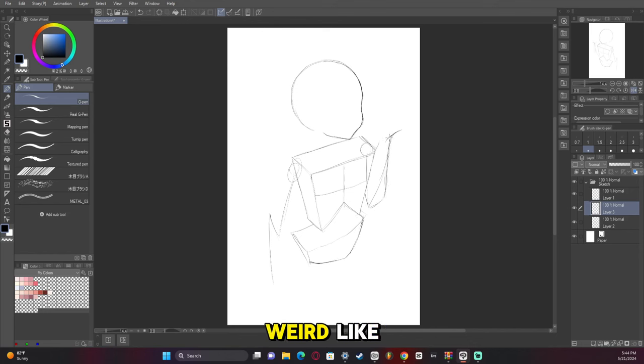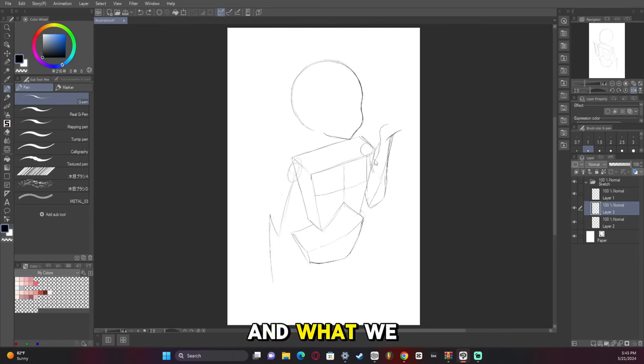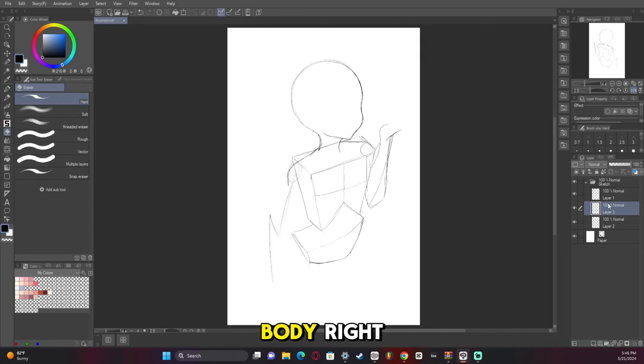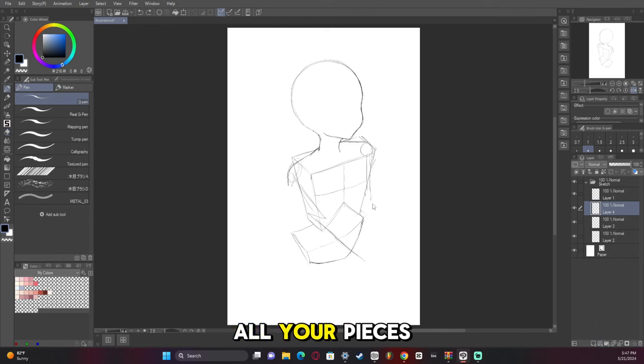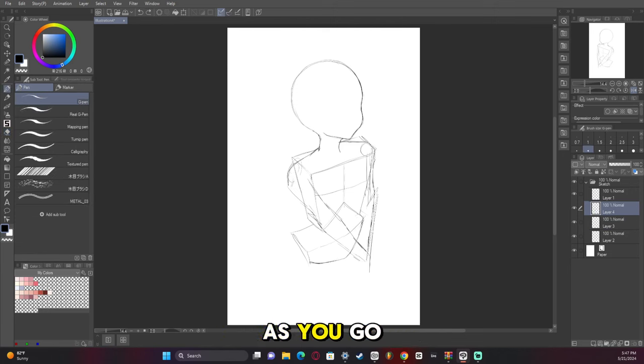For the arms I use this zigzag-looking thing to help structure everything. We're going to build the body piece by piece and then draw clothes over it. Make sure in your sketches that you have all your pieces separated on different layers and put them all in a folder — that way you can manipulate them as you go.